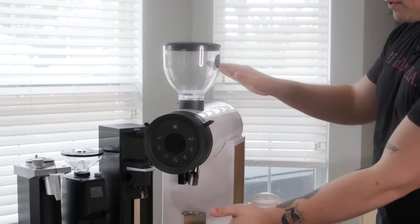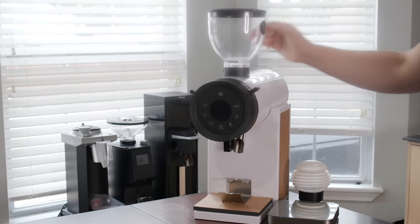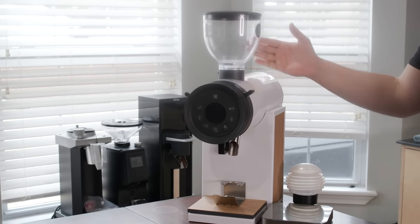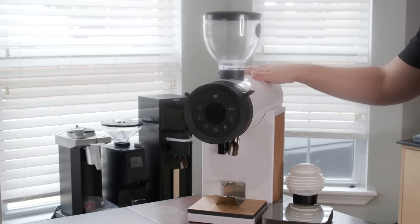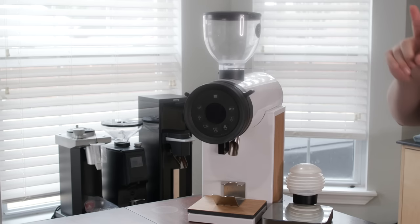The Bentwood is a massive grinder — some people joke it looks like Thomas the Tank Engine. It's a big boy, but it only has 63 millimeter burrs. The motor is rated at 660 watts, which some would say is overkill, but remember: this is not a home grinder. It's commercial, though you will undoubtedly see people use it at home like me.